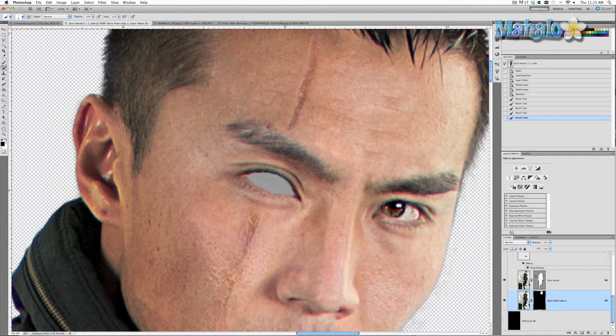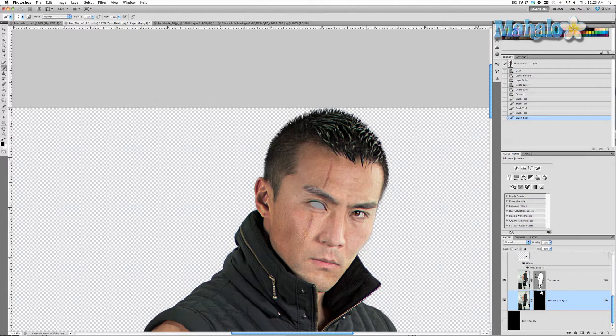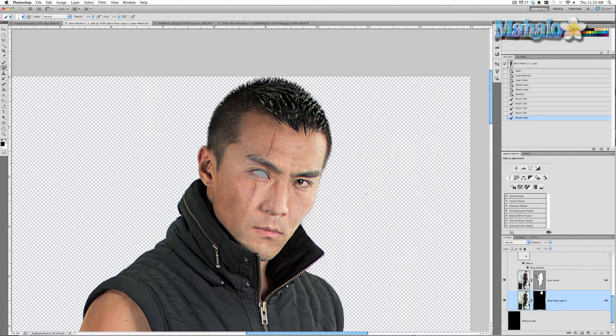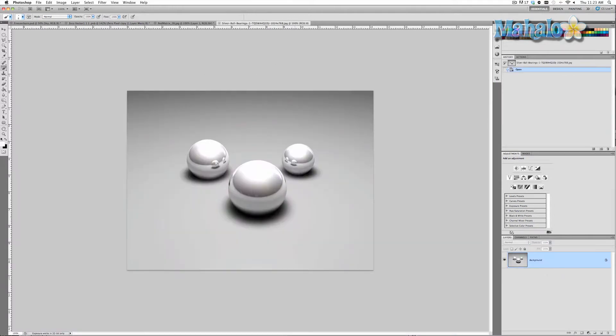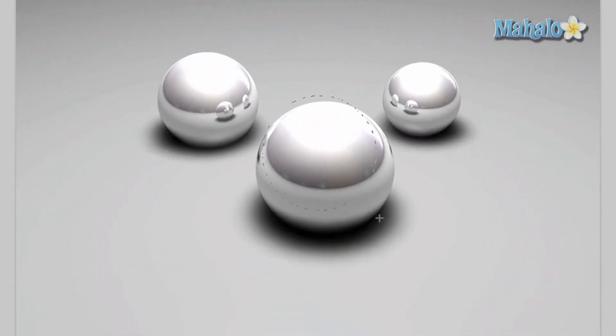Now we're going to zoom out a little bit and start bringing in our images. The quickest and easiest way to bring in a chrome eye is to find a chrome or silver ball, like a ball bearing or something like that. I Googled that and this is what I found. So I'm going to grab my marquee tool and make a quick and easy selection of the ball itself.